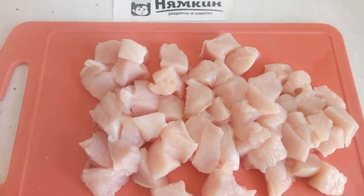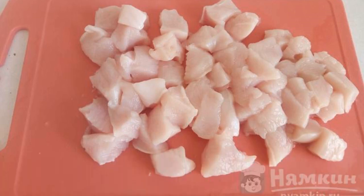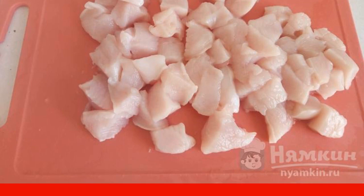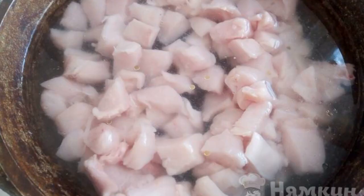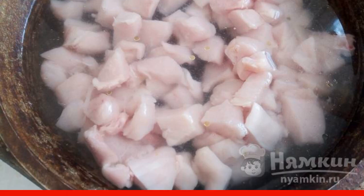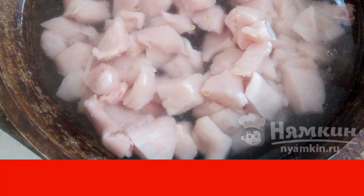Wash the chicken fillet with cool water, dry it with paper towels, and cut into small pieces. Transfer the fillets to a deep frying pan, add water, and simmer for about an hour over medium heat, stirring occasionally.